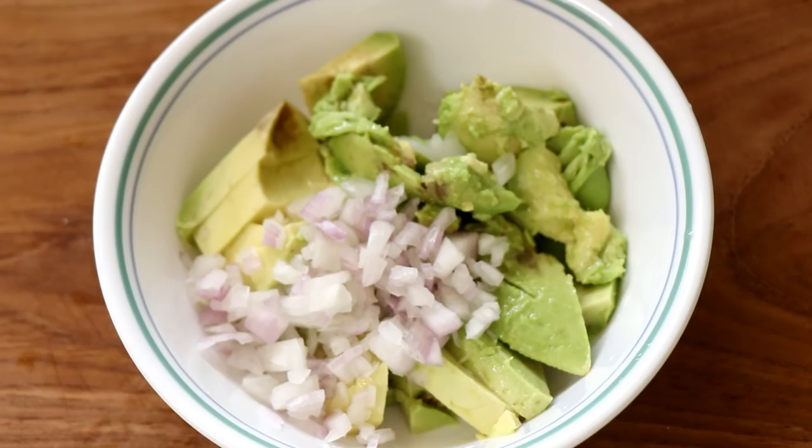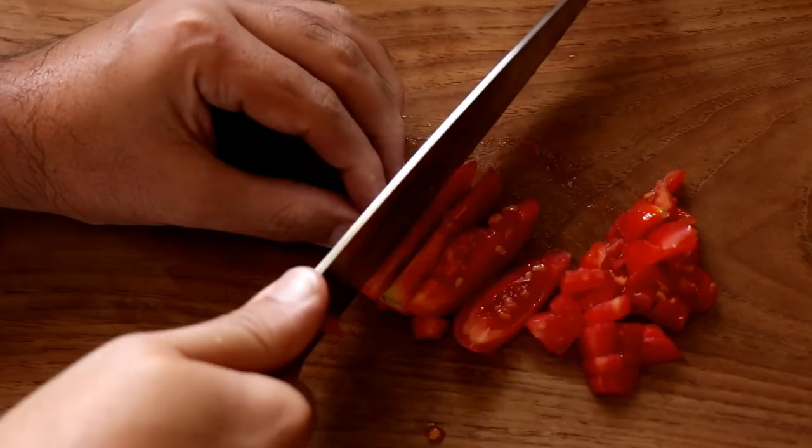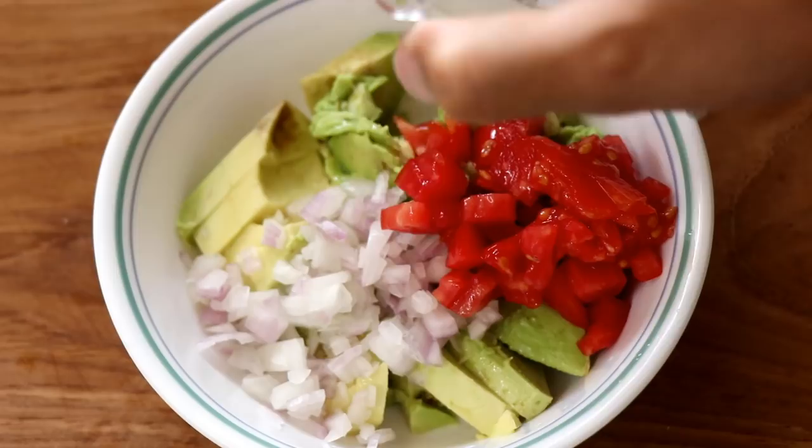Then I'm going to take a really teeny tiny tomato that I have and chop that up. Of course, you can use any kind of tomato you like, and as much or as little as you like. After chopping the tomato, in it goes — all of it — because I love the freshness of fresh tomato.